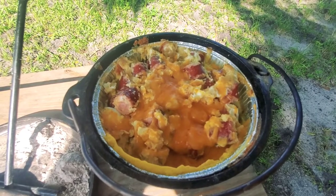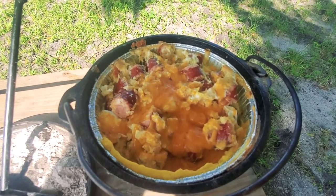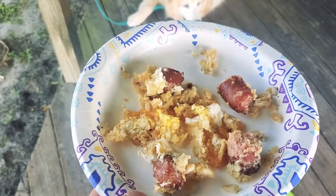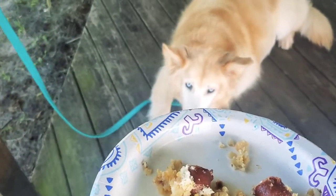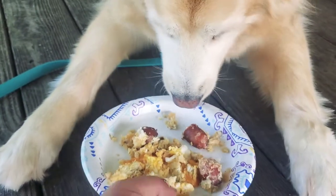Thank you everybody for watching and don't forget to subscribe to see many more videos. Sailor worked really hard helping out with this breakfast so here is her reward. Good girl!